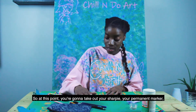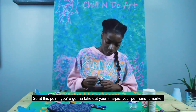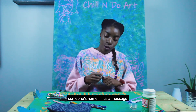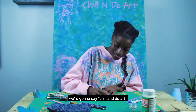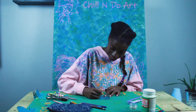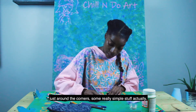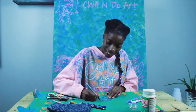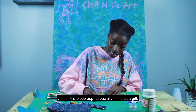Now you're going to take out your Sharpie, your permanent marker. You're going to write whatever you would like — if it's someone's name, if it's a message. For the sake of the video, we're going to say 'Chill and Do Art.' Then we're going to do some really simple designs just around the corner that make this little piece pop, especially if it is a gift.